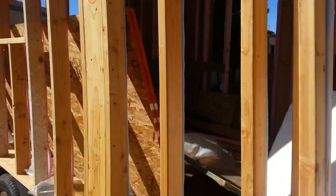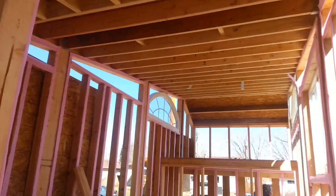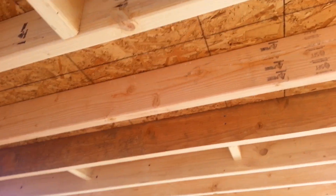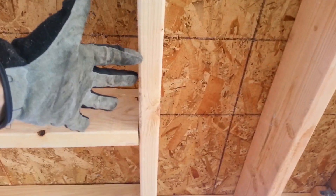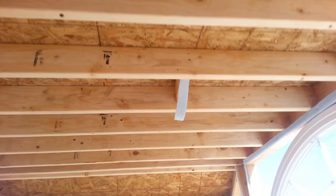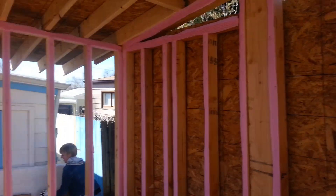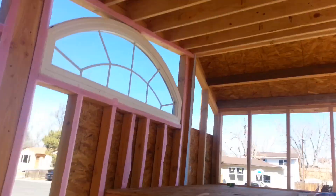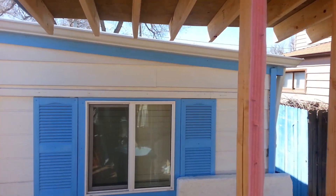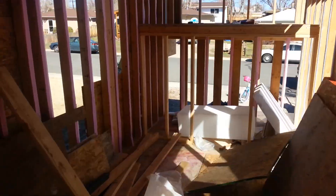I was on Groupon and got these in-ceiling speakers for 22 bucks, so I was thinking about finding a place inside to put those too. As far as the lights go, I'm gonna have one here for the bathroom area, one above the kitchen area, one above the bed, and one outside the front wall for the porch. I was thinking they'd all be on one circuit, but I might put the outside one on a separate circuit so they're not all on at the same time.